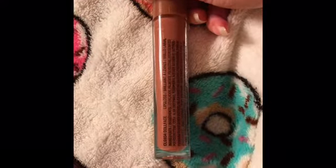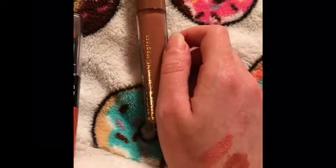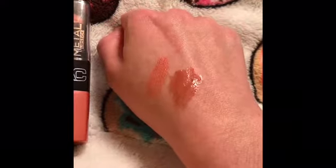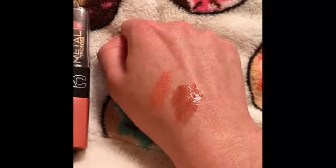I'm going to swatch this for you guys — it's in the color Doll Face. I apologize for the angles; my camera doesn't want to cooperate when I'm holding it this way. But here is the swatch right here. It goes on so smoothly — it's more pigmented on your lips. This looks a little watery but it's not. It's so nice, and like I said it smells just like cupcakes.